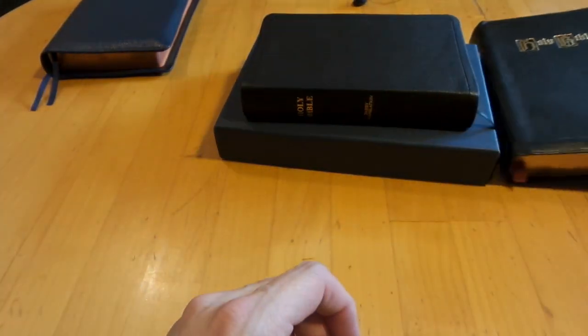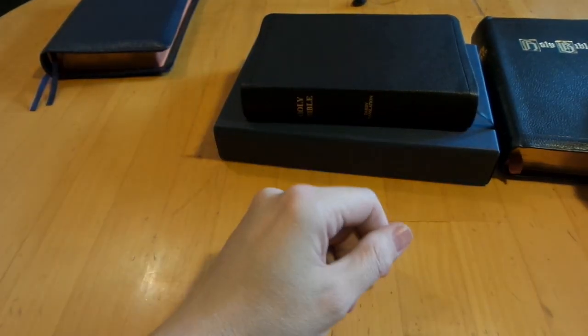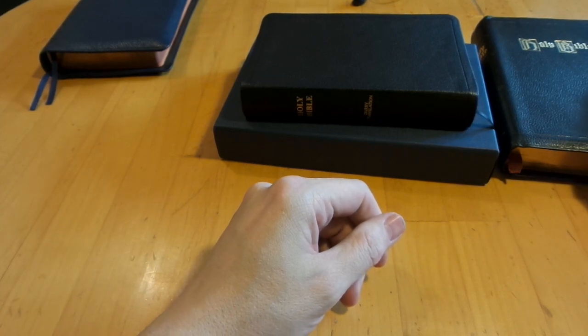Anyways guys, look forward to a couple of Bibles that are on the way — when they show up I'll review them. Love you guys, see you next time. God bless, bye bye.